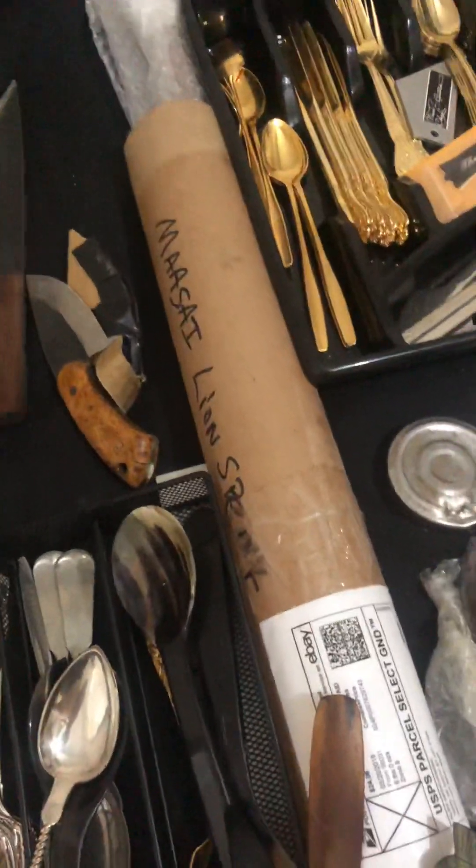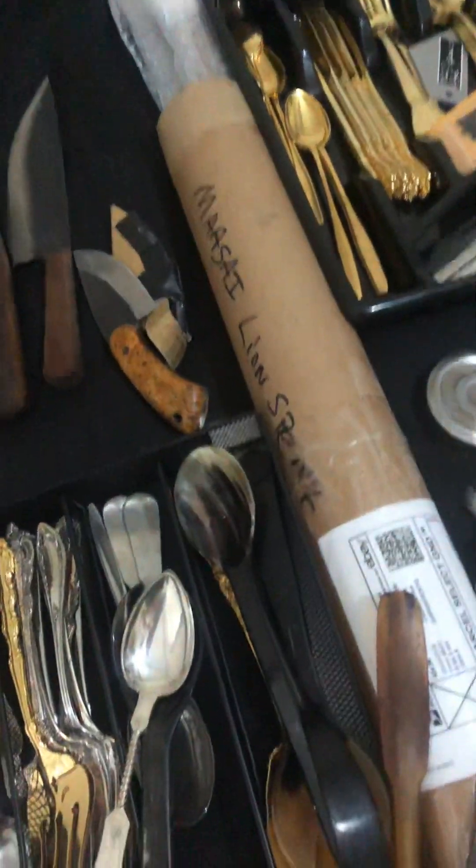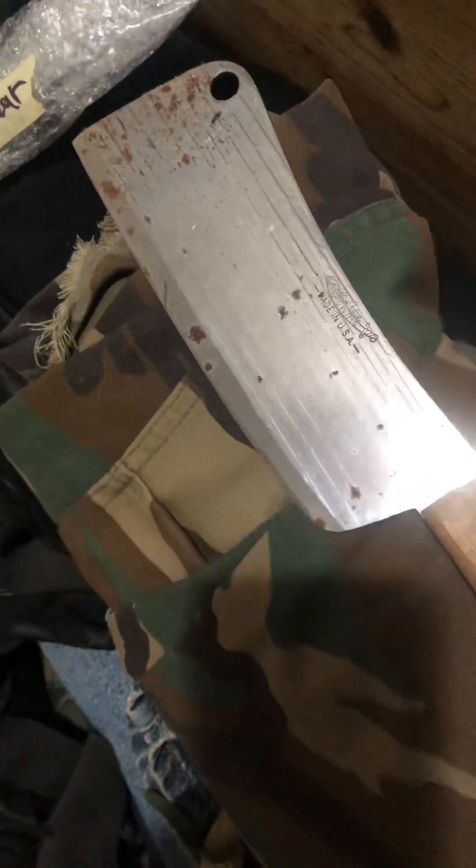Goin' through checkin' stuff, gettin' stuff ready. That's a nice lion's spear. Looks like they were gettin' in this box here before I got a lock on it.